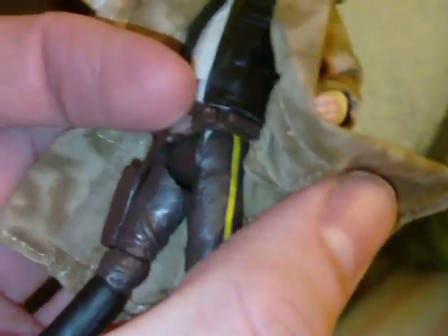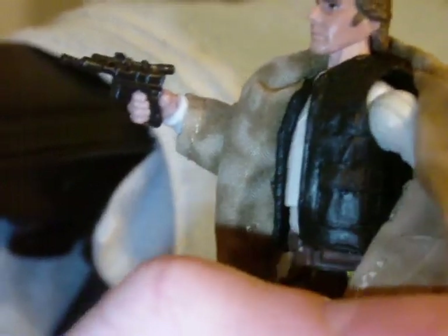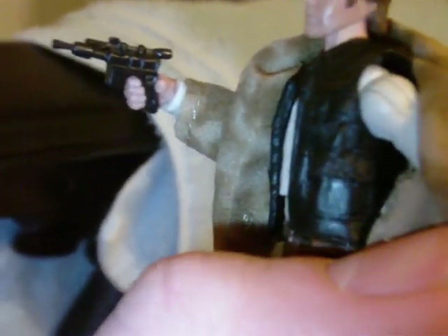The coat is removable. I won't bother taking it off due to time, but I'll lift it up so you can get a better view of the vest. Nice job with the holster — it looks really cool with the buckle and the little studs around the belt. You've got that yellow stripe on the brown pants. Here you can see Han Solo's trademark black vest and white shirt. You can even make out the pockets on the vest, which is cool.